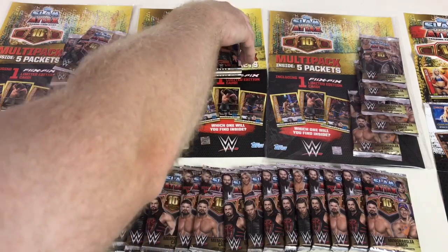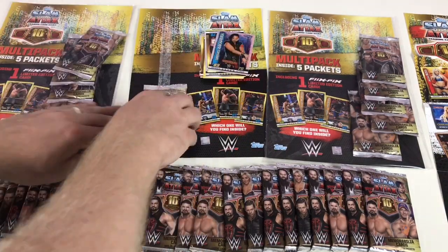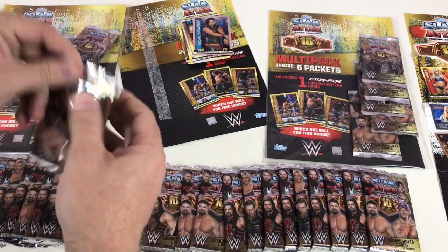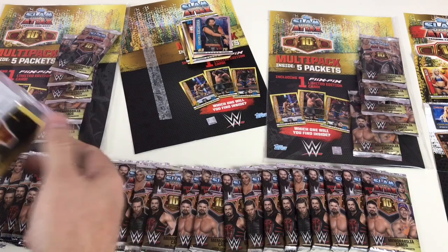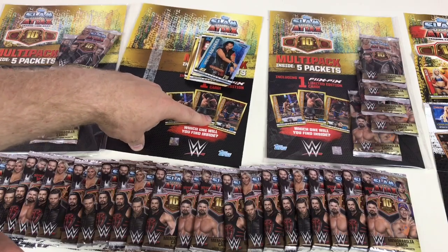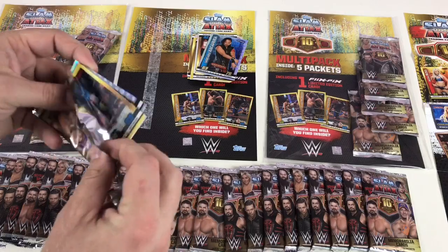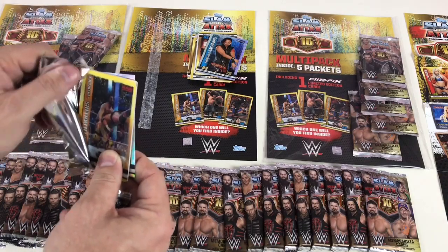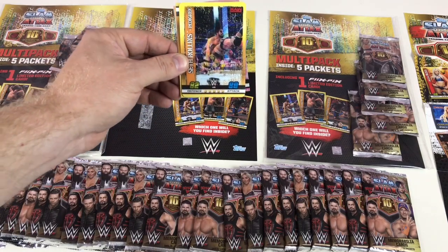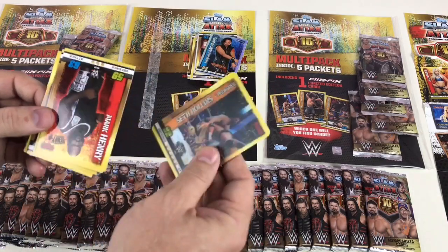Champion cards are normally at the beginning — this one's number 19. This pack feels a bit thicker; it has a Flix Picks card in it. There's Seth Rollins, John Cena, and someone else listed. Hopefully with these three packs we'll get all three different Flix Picks — that would be sweet. We've got the Seth Rollins Pedigree card — you can see that, oosh boom — Seth Rollins Pedigree card, so that's cool.